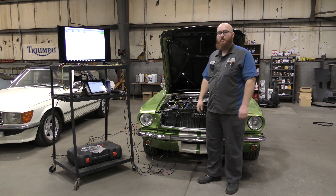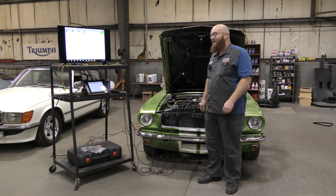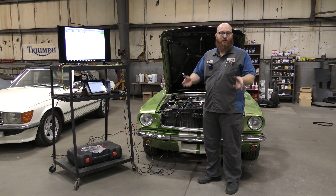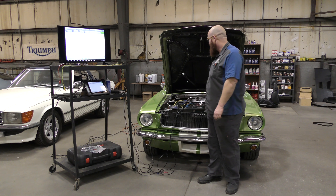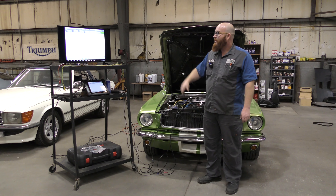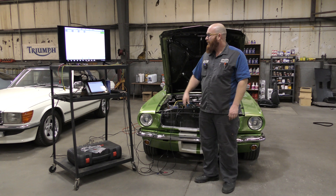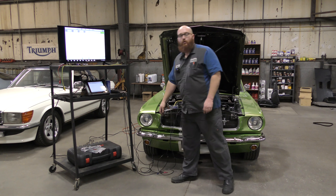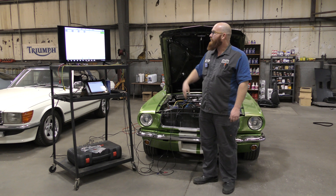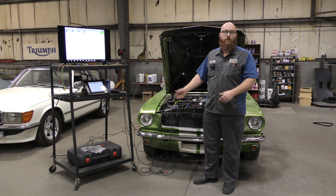Behind me is a '66 Mustang with a 5.0 — it's kind of a resto mod. The owner of this car is really intelligent, really beautiful, really nice person, and we're going to be using his car to show you guys an oscilloscope today. Autel has hooked me up with this system — it's a MS908 and it has an MP408 oscilloscope as part of the package.